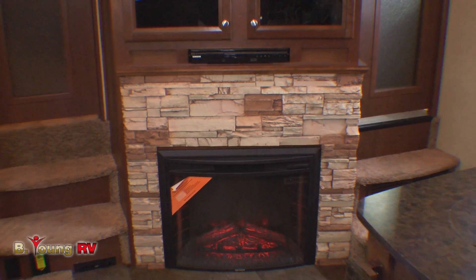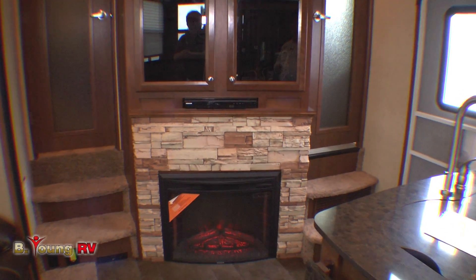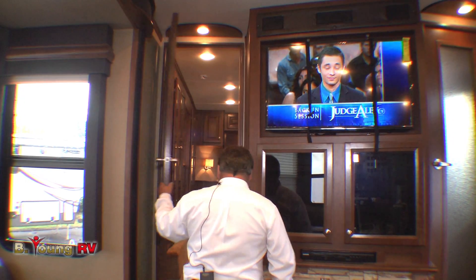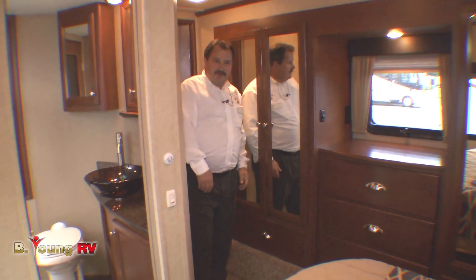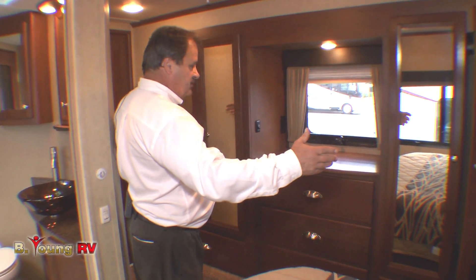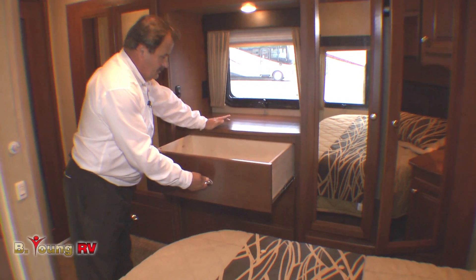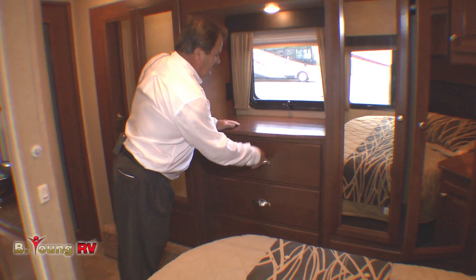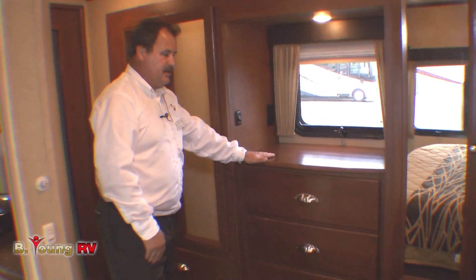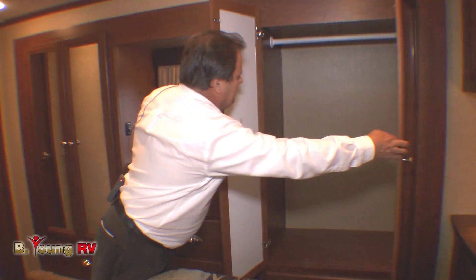To the sides of the fireplace are two doors — one is the main entrance to the bathroom from the living area, and the other is a private entrance into the bedroom. In the bedroom you'll notice a very large closet area: two independent closets with three oversized drawers that pull out full length, plus a nice working countertop area on top with big capacity inside the closets on both sides.